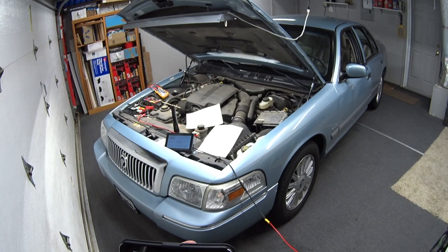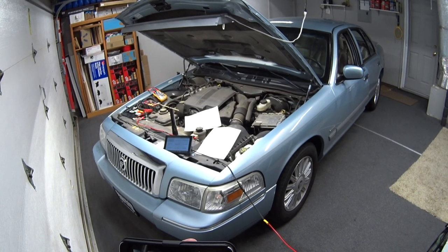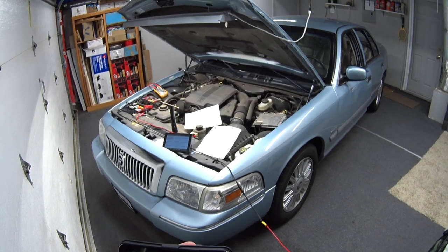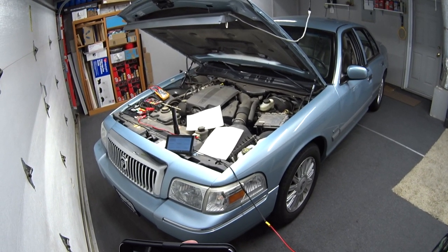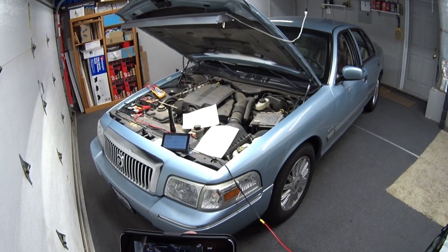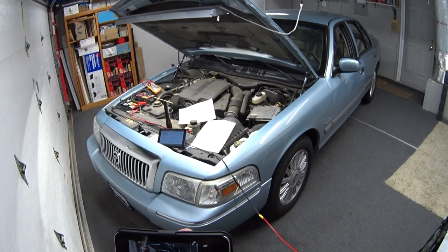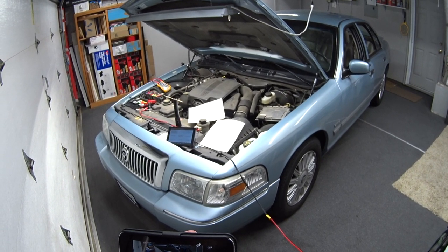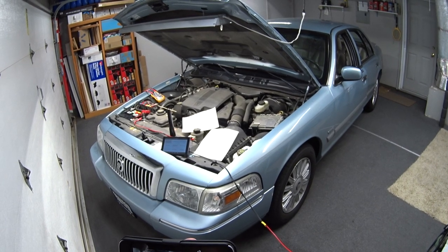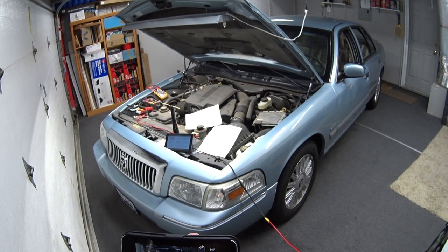He shows how to diagnose it and replace the cooling fan, and he said something I really liked. It applies to all Panther cars from 1995 to 2011 — Crown Vic, Grand Marquee, Town Car, and Marauder. When you're checking the fan to see if it works, you can disconnect the cylinder head temperature sensor, and the PCM will recognize a default value, think the engine is at full hot, and turn on the fan full blast.